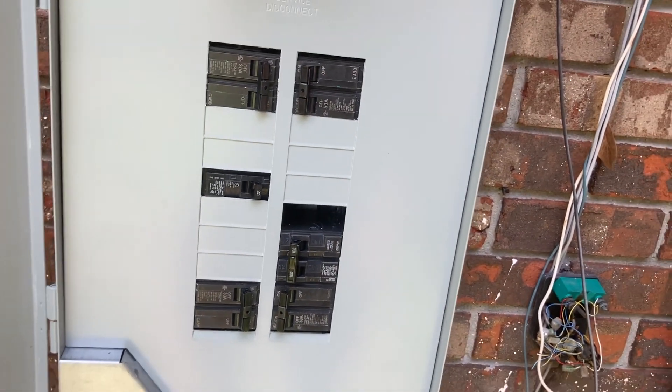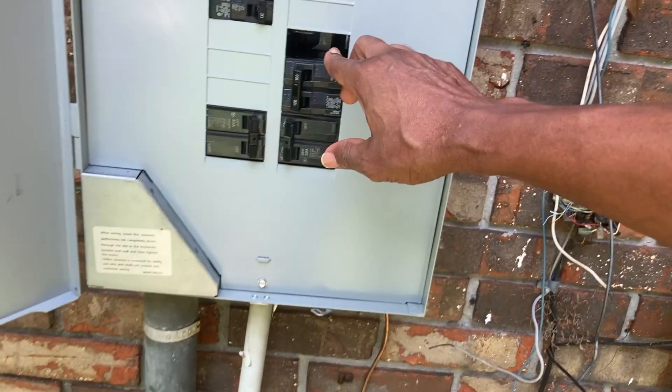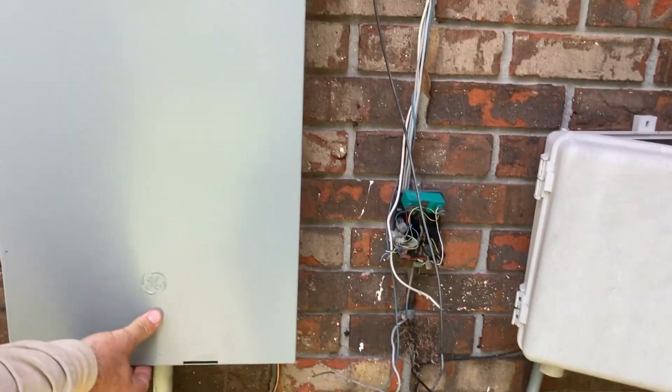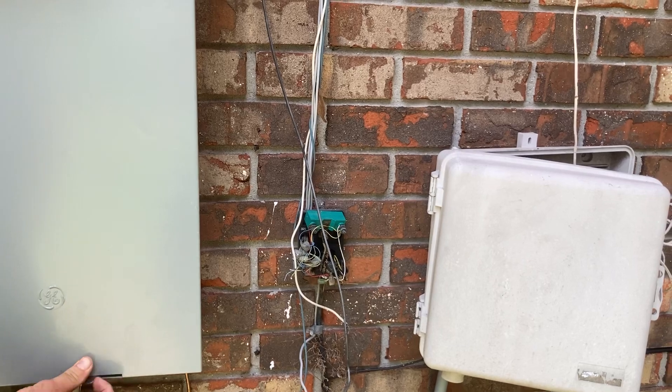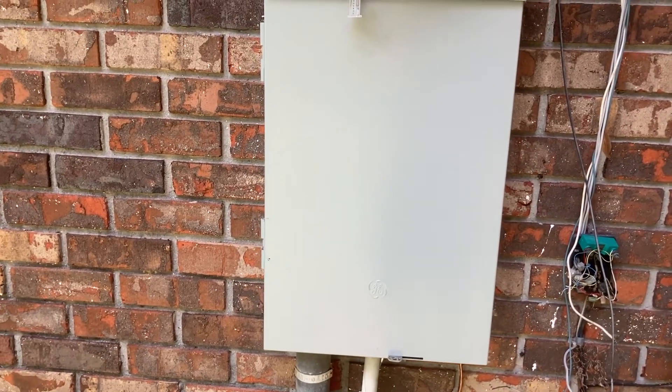I think he wants the electrician to come back and put a blank over right here. Yeah, right there — that's it. It paints all the way and closes. You just close it and then lift up — it has a tab underneath. All right, that's it. I appreciate it, guys. No problem, man.